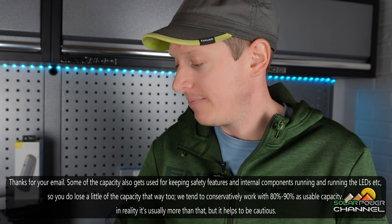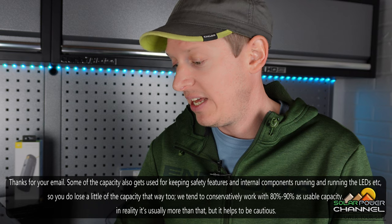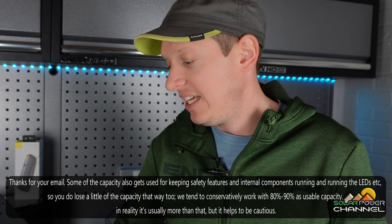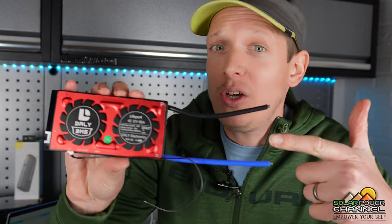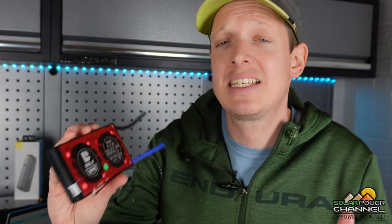Running the LEDs also uses a little capacity. They tend to conservatively work with 80 to 90 percent as usable capacity. Lithium batteries need a battery management system with a high and low voltage disconnect — I also use such a thing on my own lithium builds. This protects the batteries and needs power constantly to monitor state of charge. I'm happy with that response from PowerTraveller.